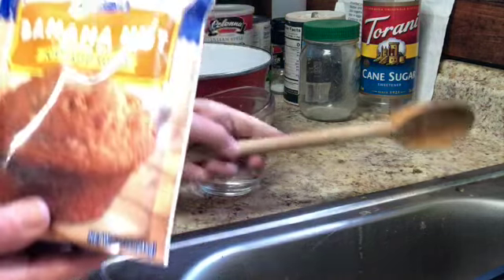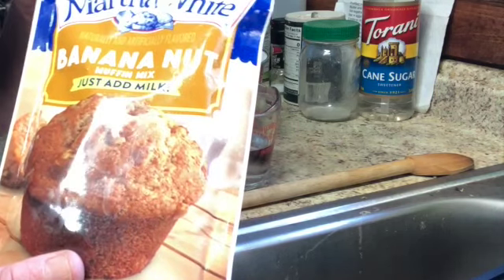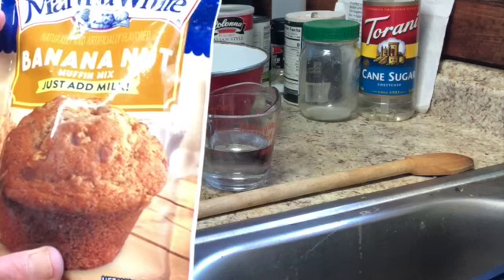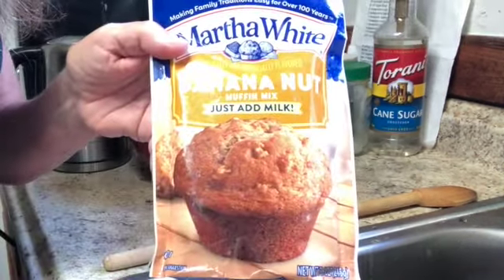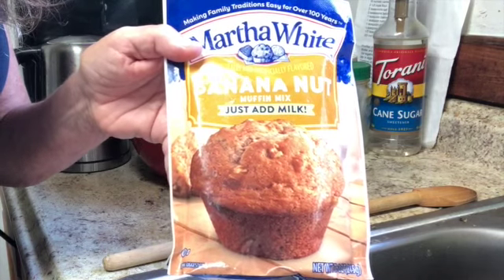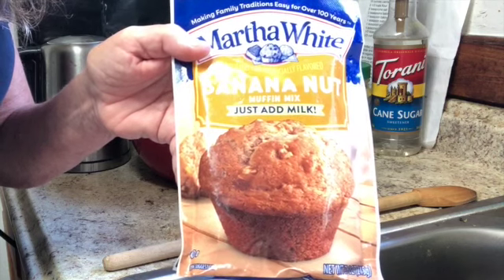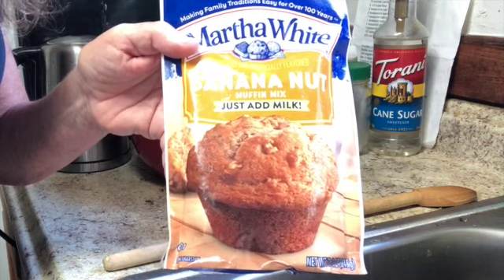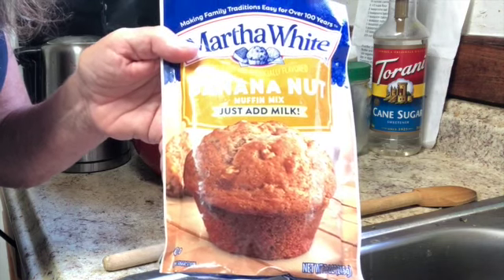I've got this Martha White banana nut muffin mix from Dollar Tree and it says just add milk, so I'm just going to add water and we'll see what happens. In other circumstances, if I don't have milk, I've added a tablespoon of butter or margarine melted into a cup of water, because milk provides fat. But today I'm going to just use water.